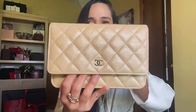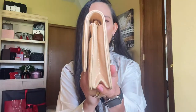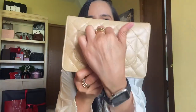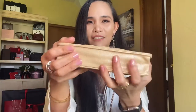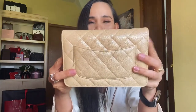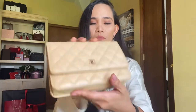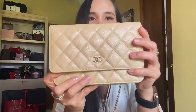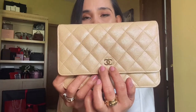Now let's move on to the Wallet on Chain. This one comes in shiny caviar leather in beige — it definitely still has the look of the classic Chanel handbag. The back also features a pocket. The bottom is less structured; you can get a bag shaper if you want your Wallet on Chain to retain its shape, but I'm not too worried about that for now. On the front it comes with a CC logo, but it does not come with a turn-lock like the classic Chanel handbag — instead it has a snap closure.